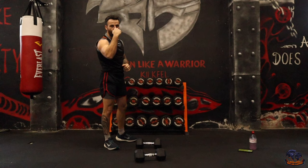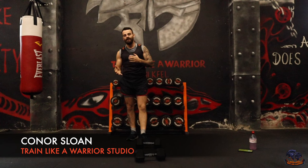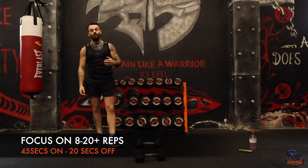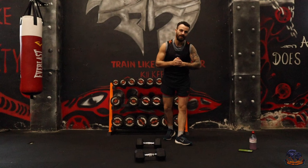Welcome back squad to today's brand new session. This is going to be a 22 minute compound no repeat workout — a fun, exciting and brilliant way to add progressive overload into our training routine whilst making it enjoyable. We have 20 different exercises in this no repeat workout.